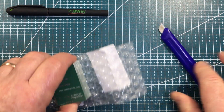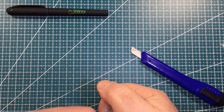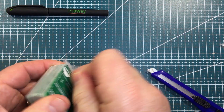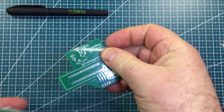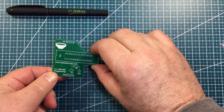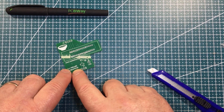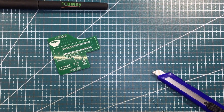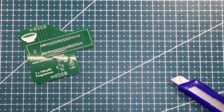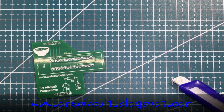This isn't a sponsored video - I paid for these. It comes about because PCBWay has a Twitter account called PCBWay Official, and they often tweet about interesting projects that people are doing around the traps. This is a shield that you pop on top of an Arduino, and you put one of those zip-locking things on the top. You can then program three ATtiny 85s, or indeed ATtiny 13s. I will assemble these in a future video - pop it on top of an Arduino and program three chips at once. Pretty cool idea. Thanks, PCBWay.